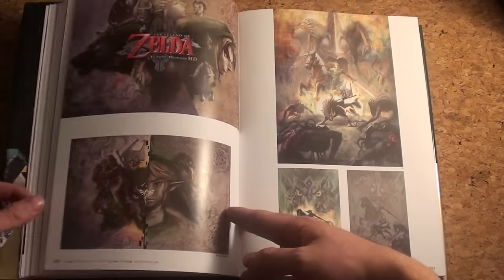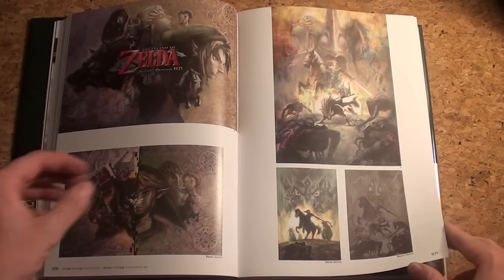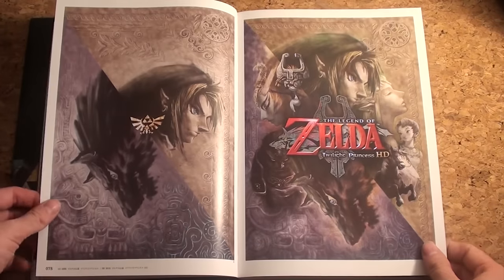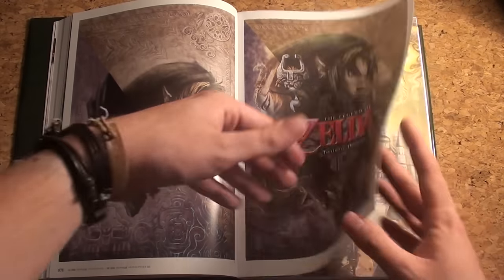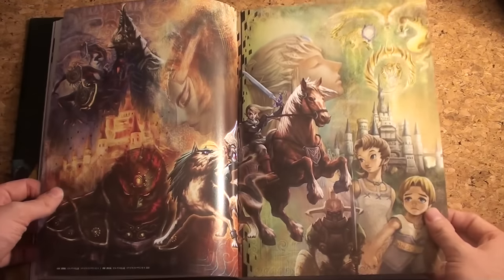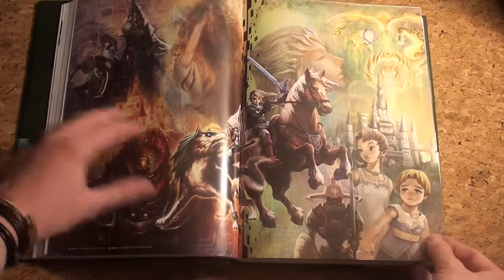There are some pieces I haven't seen before, like this one. First impression of the book: it really is amazing. If you're a Zelda fan it's amazing to have, especially pages like these — they really really look amazing.